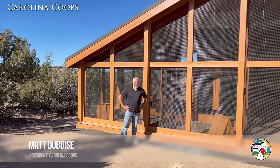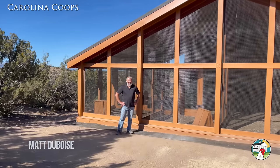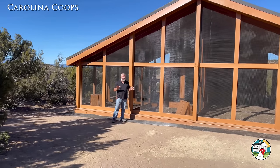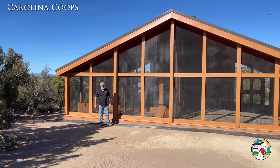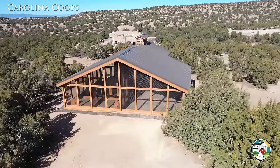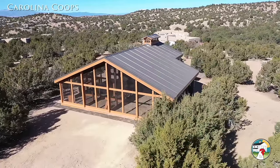What's going on guys? My name is Matt with Carolina Coops and today we are in beautiful Santa Fe, New Mexico. It is day 46, and we have finally just finished this beautiful one-of-a-kind custom chicken coop. What I want to do in this video is what we always do — just do a walk around and point out all the things that make this coop probably the best in the world.